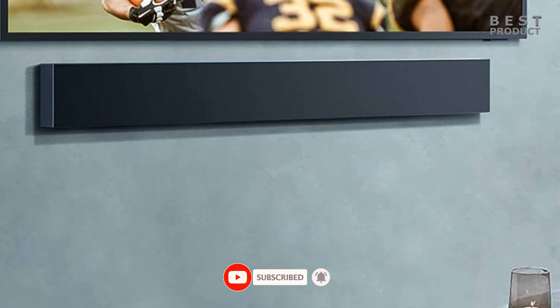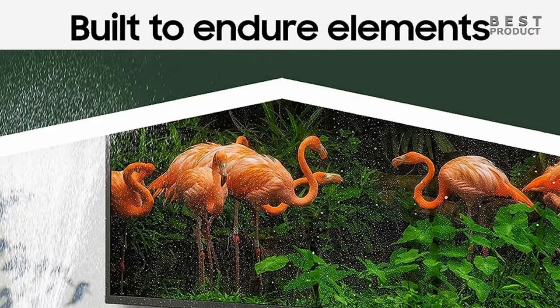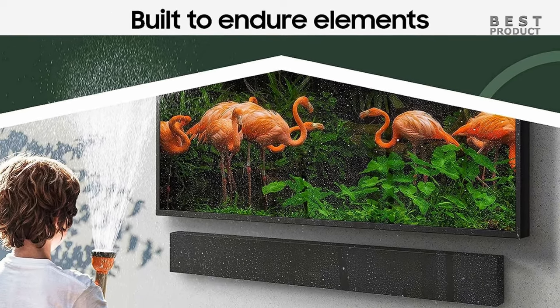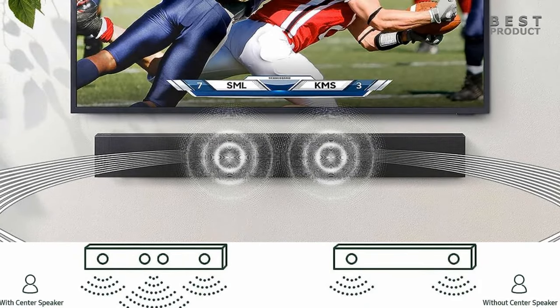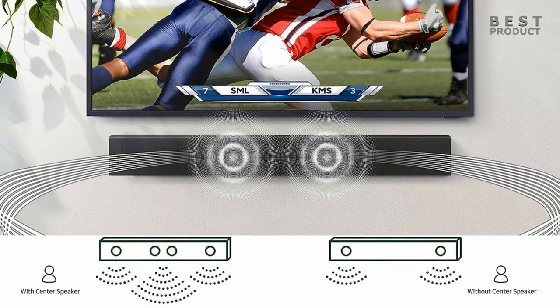Here are some of the pros and cons of the Samsung HW-LST70T. Pros: weatherproof and dustproof, Dolby Digital 5.1 surround sound, Bluetooth connectivity, Wi-Fi connectivity, voice control compatibility, built-in battery, excellent sound quality. Cons: no HDMI ARC port, external power supply, expensive.